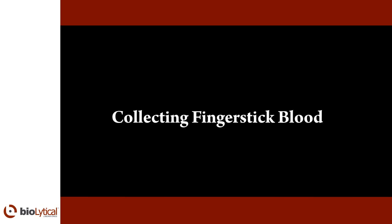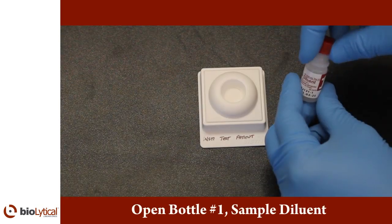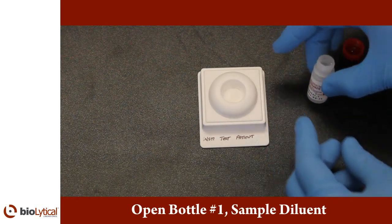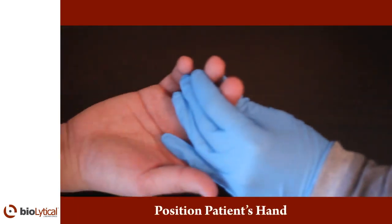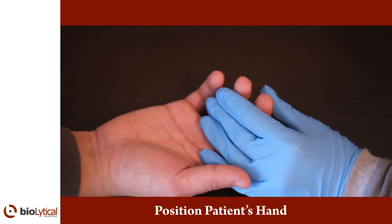Collecting finger stick blood. First, open bottle number one, the sample diluent. Position the patient's hand in a way that is comfortable for the patient and allows you to easily press his or her finger and collect blood. The hand should be positioned at waist level or lower.